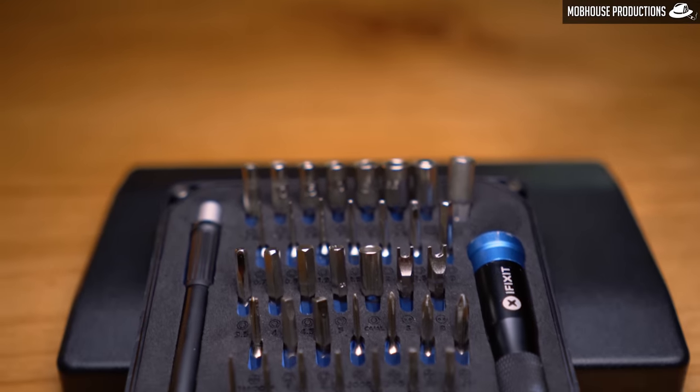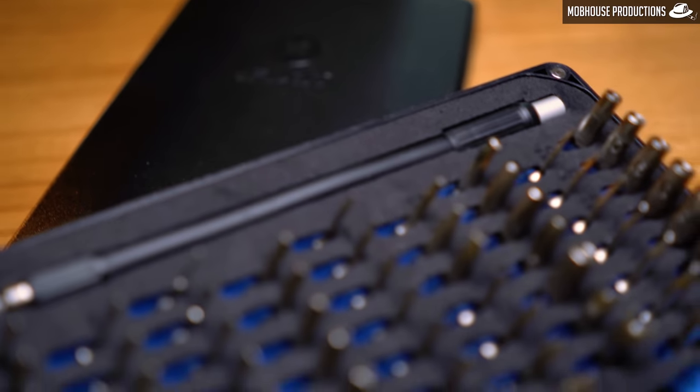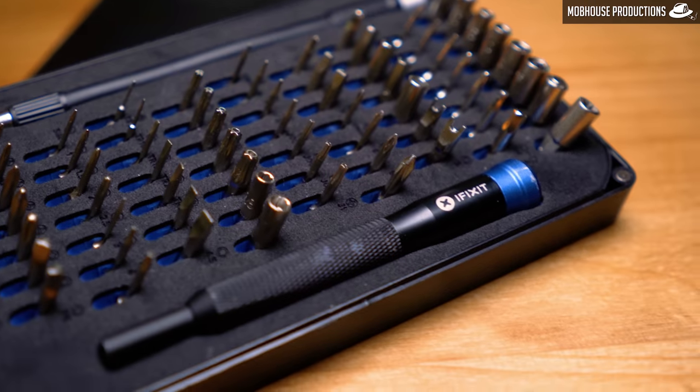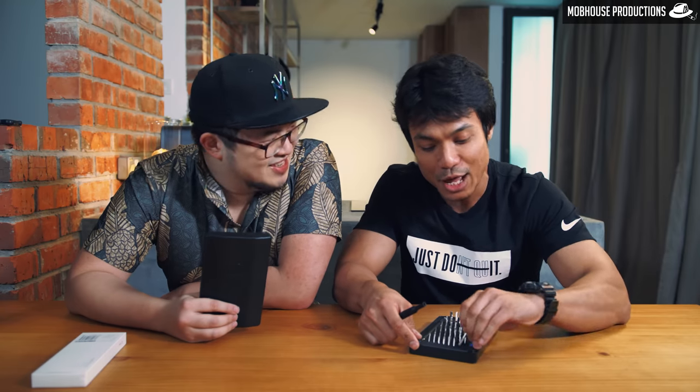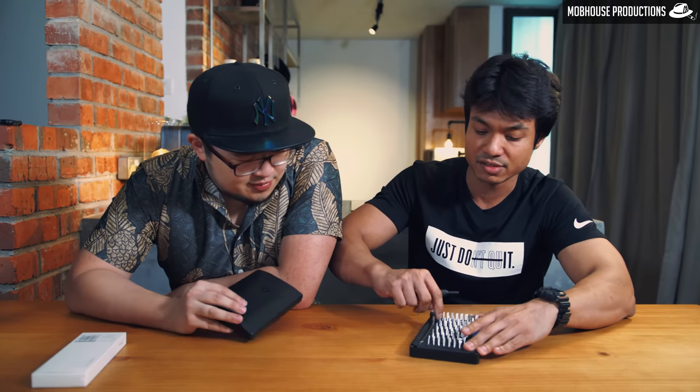So first up we have the iFixit 64-bit driver kit. Opening it up is pretty simple — it comes in a box package, but I threw the box away. So it comes in a magnetic case, pretty simple to open. And tada, you have 64 bits. You have the Phillips head, you have the torque bits, you have the flat head — you have all the bits. And what's really cool is that it comes with a universal screwdriver, so all you have to do is put this in here and do whatever screwing you have to do. It even has that weird triangular one — I don't know what it's called.